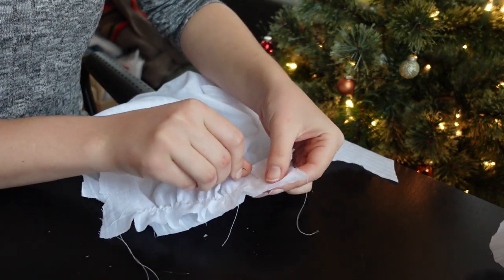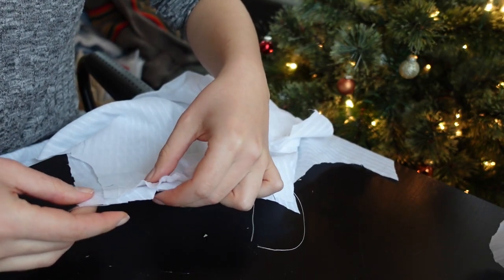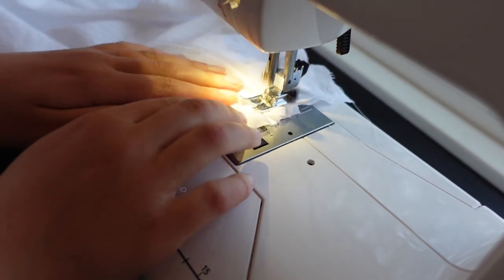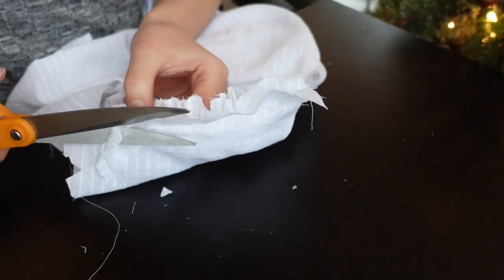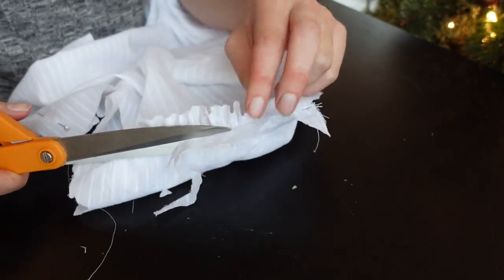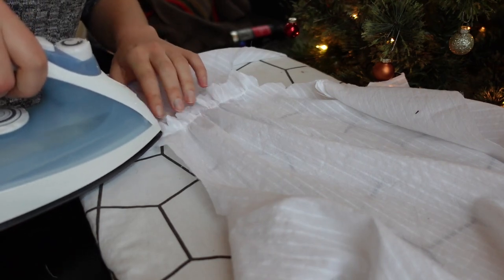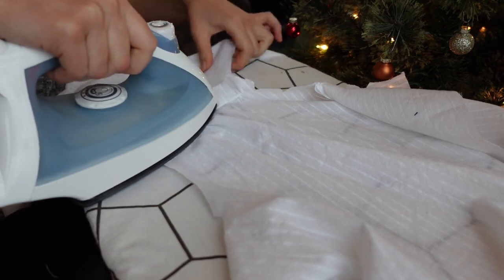Look at that painfully uneven seam allowance situation — absolute madness. Fortunately, I matched according to the notches I had cut rather than the edges of the fabric. I attached the bodice pieces at the shoulders using flat-felled seams, which is what I used for pretty much every other seam on this garment. I love this method of finishing seams, and it was recommended for blouses of this type in a 1917 dressmaking manual.